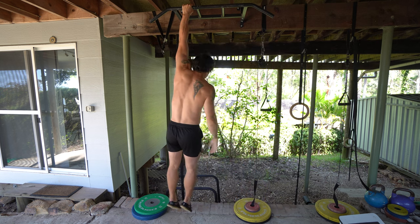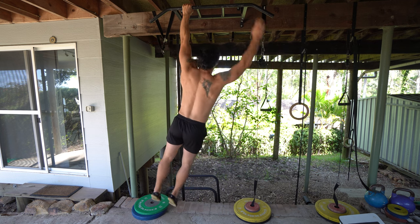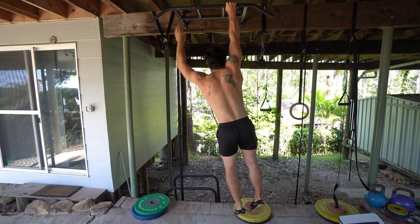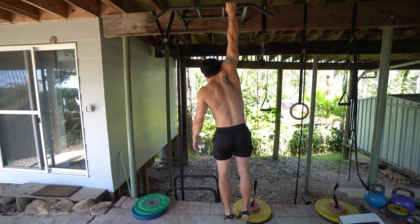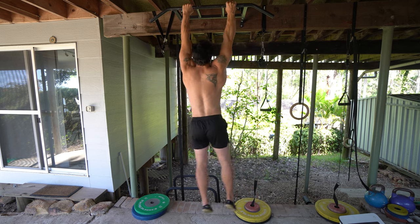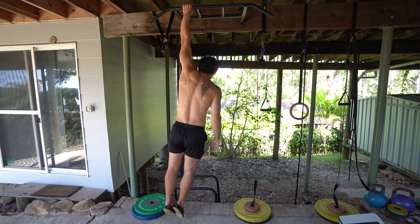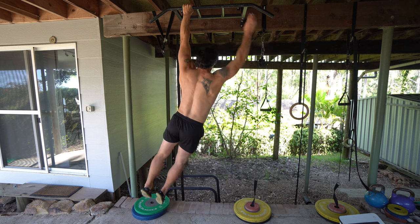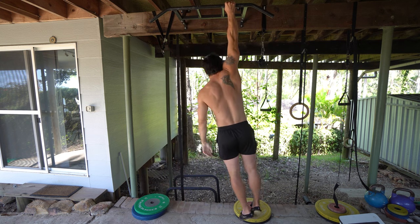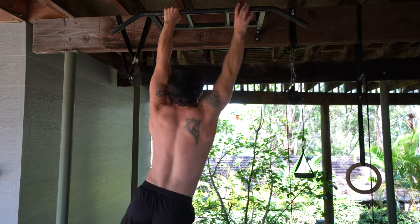The only thing we're doing here is going completely passive in one arm, holding for between three and ten seconds, and then changing to the other side. You don't want to swing at all when you're in your single arm hang — watch when I go down, I'm not swinging around. Once I change over, you see I go into a completely passive hang and then I switch to the other side.